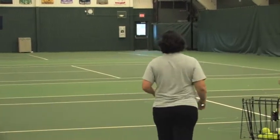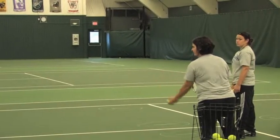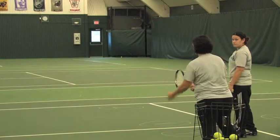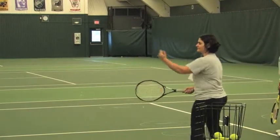Students, in this task, what I would like you to do is bounce the ball to yourself. Contact the ball — make sure the face or the strings are facing the net. Bounce the ball, catch it, and do the exact same thing. Bounce the ball and hit it back.